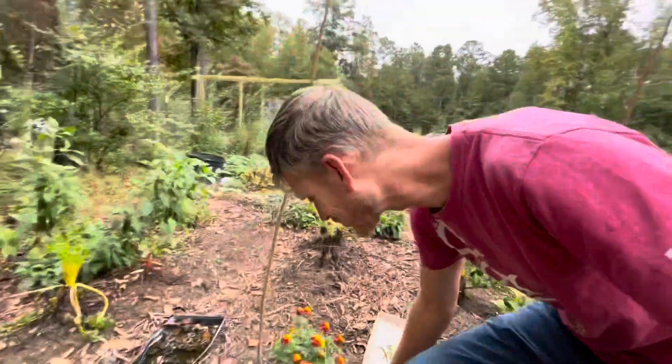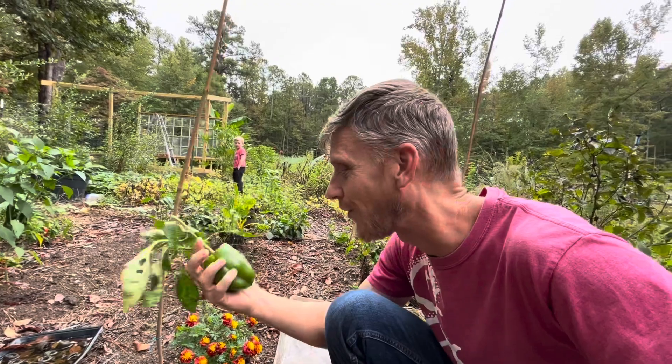We've got mainly brassicas — cabbage and collards. We also just found a huge pepper that I think I picked and it fell out of my hand, or it broke off when I was pulling up tomatoes yesterday. We need to check to see how many volunteer broccoli have come up, because we do have several that started coming up, and I don't know if the cabbage worms decimated them.